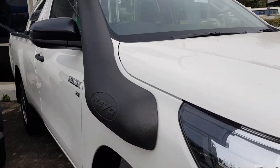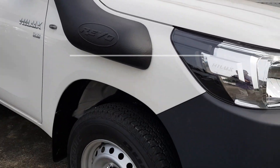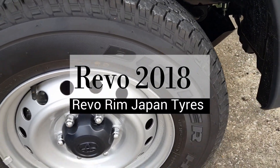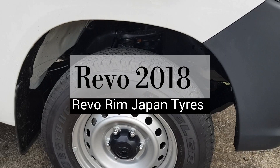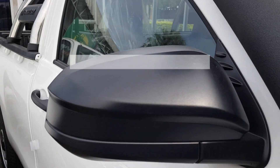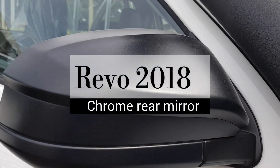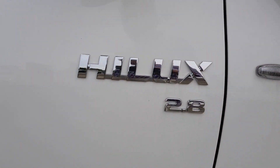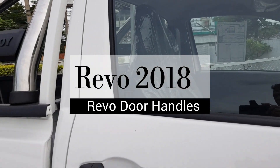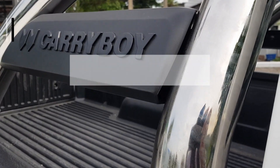Here are some accessories added by the customer: a safari snorkel, and look at the tires — Bridge Tone Dweller tires, very nice. Nice trim, impressive looking. The Revo has a new dark rear mirror. This is the 2.8 litre engine, finished in black as well. This one also has a carry boy roll bar.